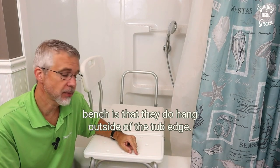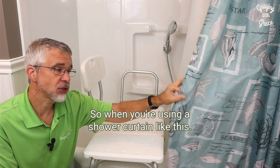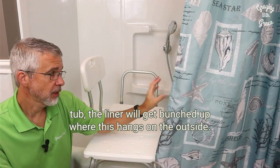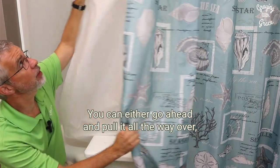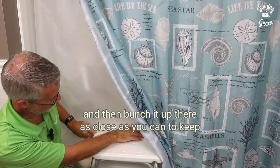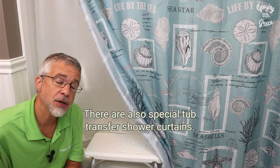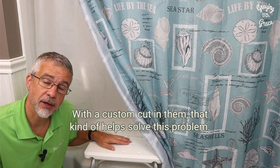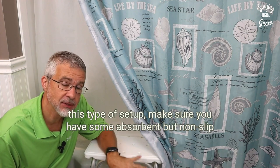One thing you should know about using a tub transfer bench is that they do hang outside of the tub edge. So when you're using a shower curtain with a liner, the liner is going to remain outside the tub and will get bunched up where this hangs on the outside. You can pull it as far over as possible and bunch it up there to keep as much water from coming out of the tub as possible. There are also special tub transfer shower curtains — I'll put a link in the description below — with a custom cut in them that helps solve this problem, because water can get outside of your shower curtain when using this type of setup.